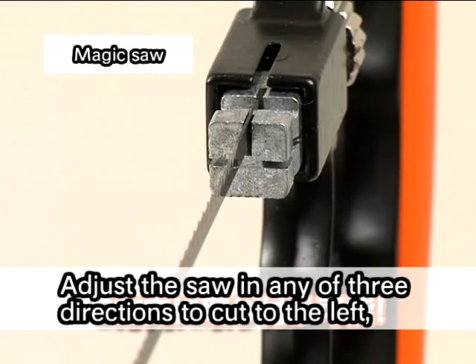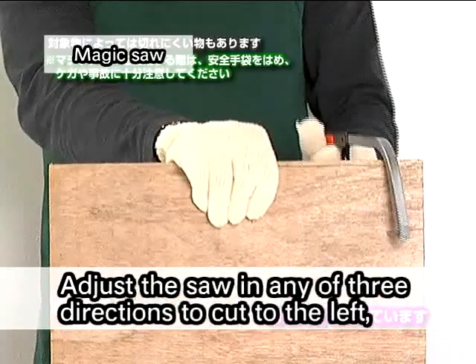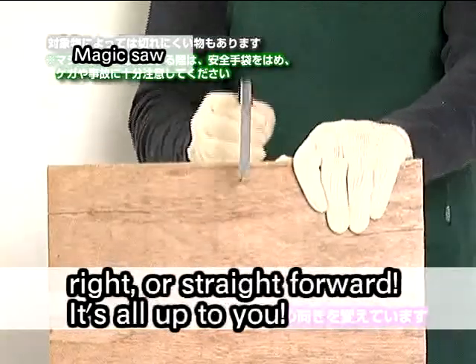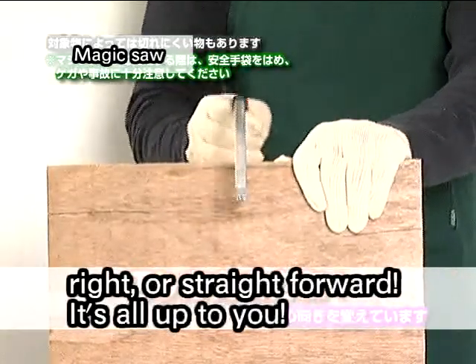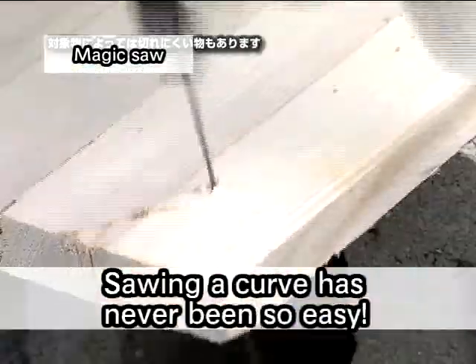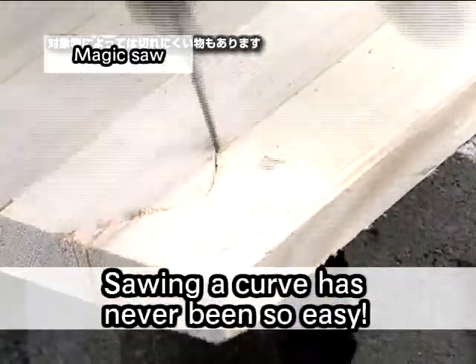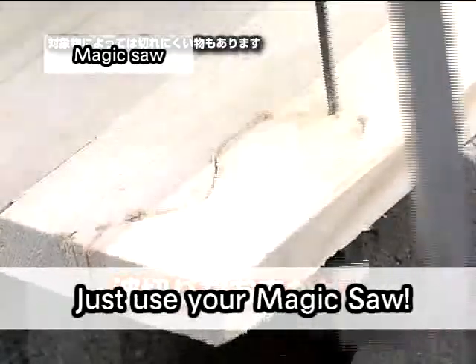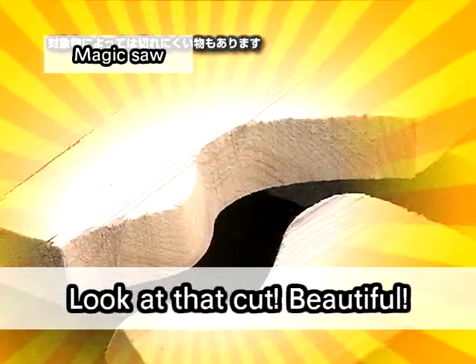Adjust the saw in any of three directions: to cut to the left, right, or straight forward — it's all up to you. Sawing a curve has never been so easy. Just use your magic saw. Look at that cut! Beautiful!